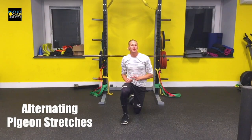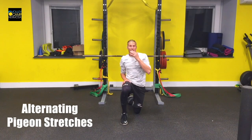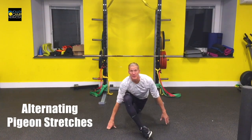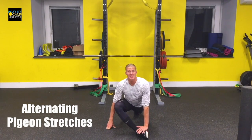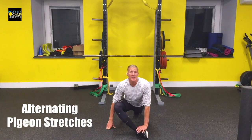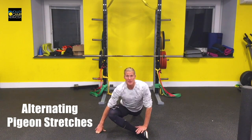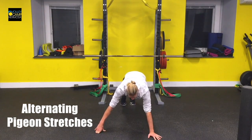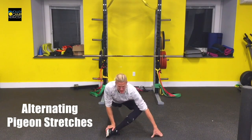Next move is an alternating pigeon stretch. This is a great way to get deep into your glutes and make sure that we have a great range of motion in our hips. You're going to bring your right foot in front of your body and you can trap your foot using your hand. If you're on the sand, this becomes a little bit easier because the sand will trap it for you. All we're going to do is lift that back knee off of the ground, push for a couple inches of range and then switch our legs. From push-up position, we bring the other foot forward and trap it.